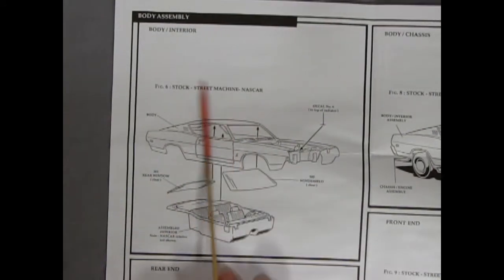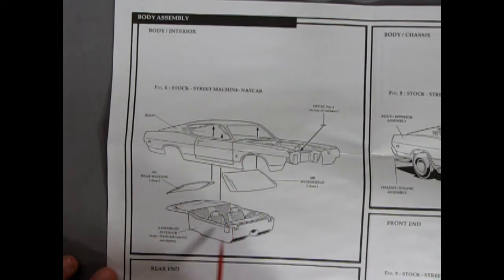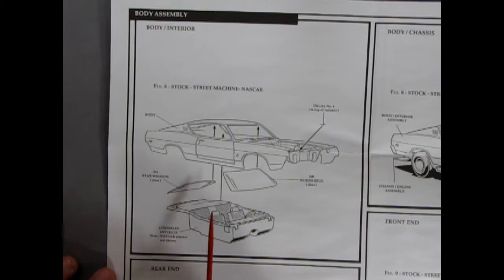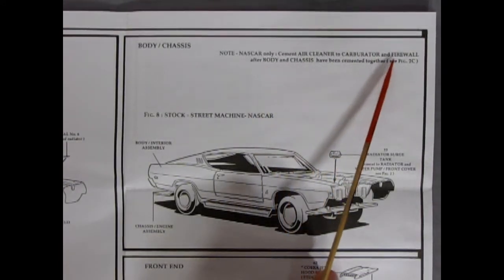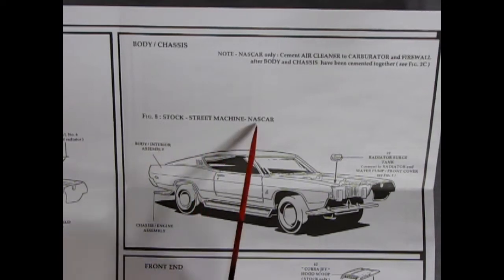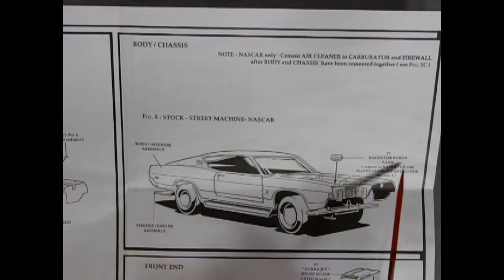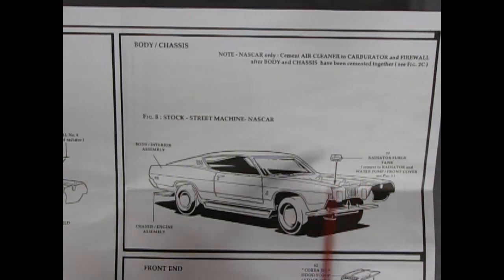The body assembly panel shows the body and interior going together for the first time — applicable to stock, street machine, and NASCAR depending on your interior choice. You get your body, a decal for the top of the radiator, front windshield, rear window, and then your assembled interior of choice pops underneath. For NASCAR, cement the air cleaner to the carburetor and firewall after body and chassis have been cemented together. The radiator surge tank cements to the radiator and water pump front cover on the stock and street machine options.